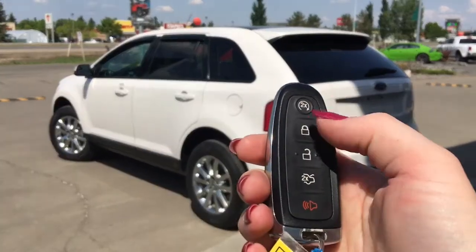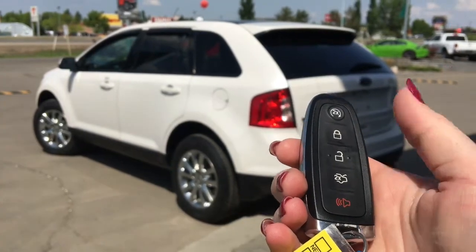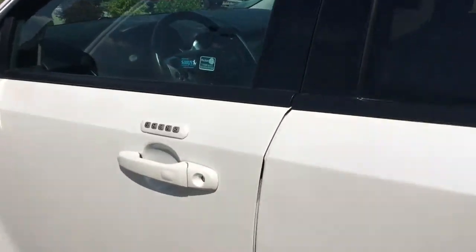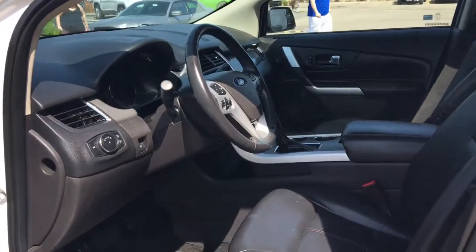On the key fob here, we have your remote start, lock, unlock button to open up that power boot, and your panic button. I'm going to show you how that keyless entry works. You'll simply put the key in your pocket or your bag, run your finger over the handle here, and the vehicle unlocks for you. It's a very handy feature to have.